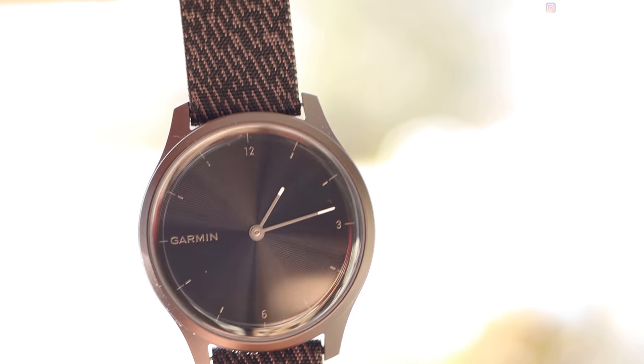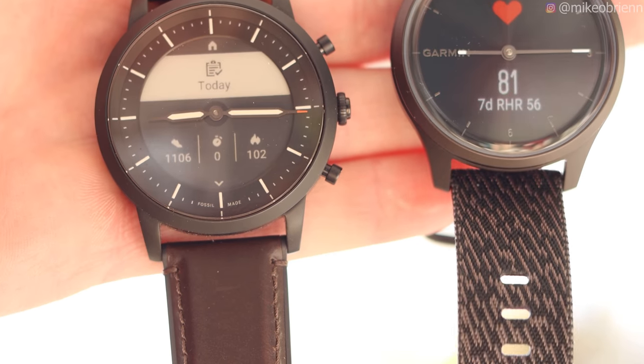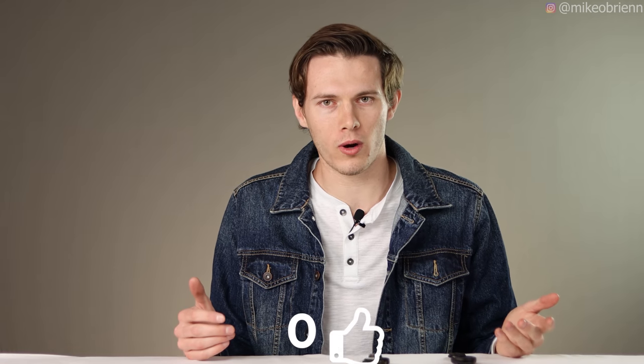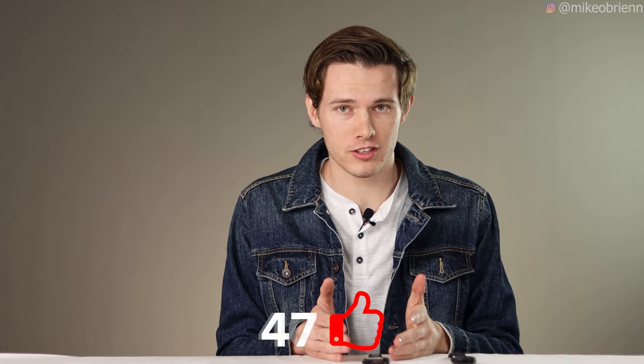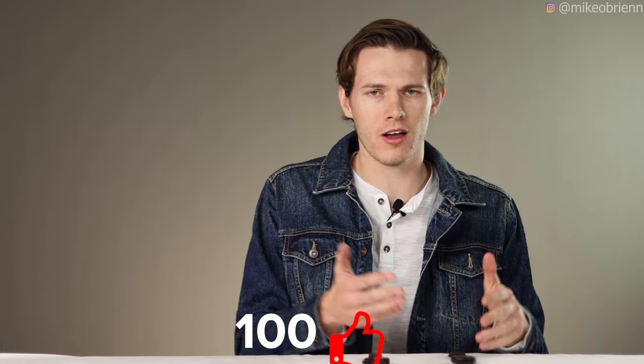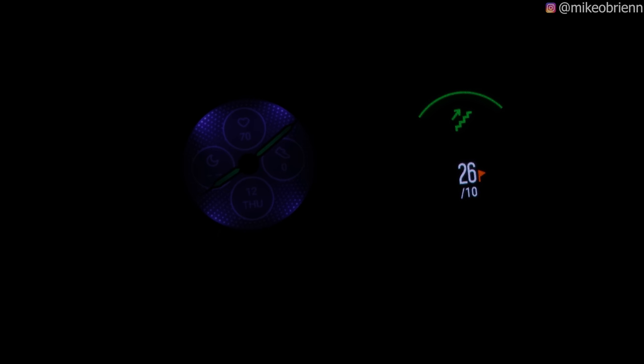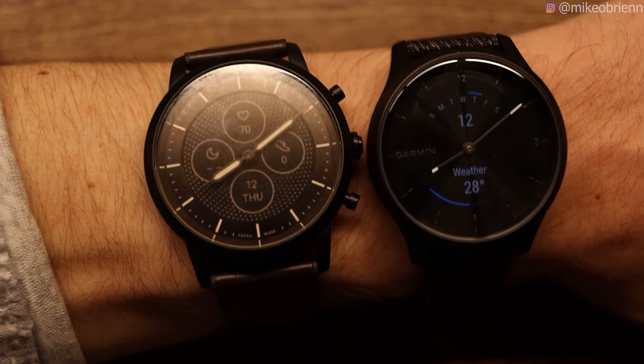The Fossil watch uses an e-ink display which means it's always on, and because you don't have to spend energy to keep it on you get a much longer battery life — somewhere on the order of 12 days. In very bright conditions an e-ink display is actually easier to see, kind of like looking at a piece of paper. In the dark you have those four LEDs, and props to Fossil for making the hands glow in the dark too.